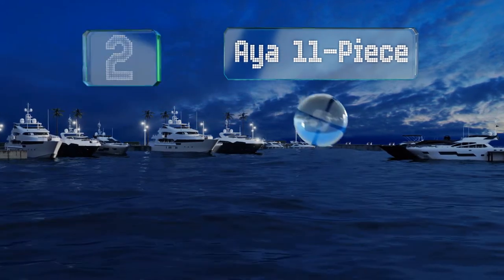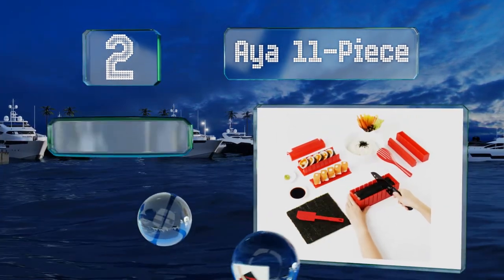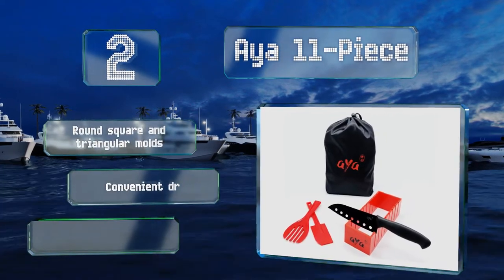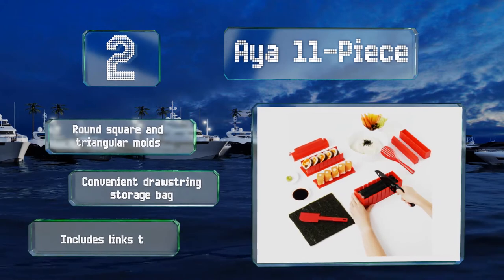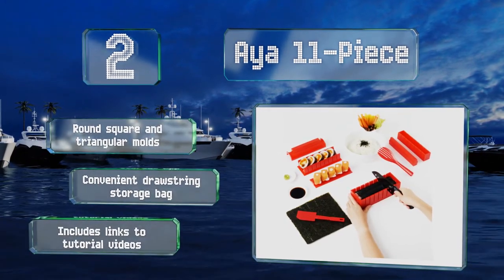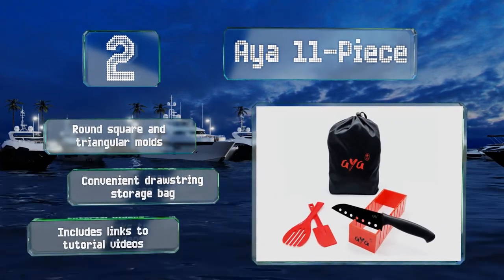At number two, with everything you need to create rolls in a variety of shapes and styles, the Ayer 11-piece makes a great gift for beginner chefs. All the pieces are dishwasher safe and the included knife pairs perfectly with the built-in cutting guides. It includes round, square, and triangular molds, a convenient drawstring storage bag, and links to tutorial videos online.